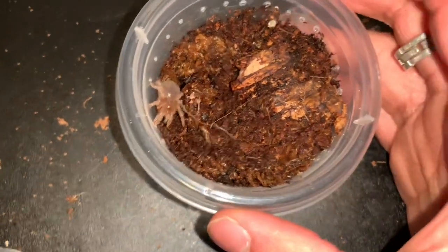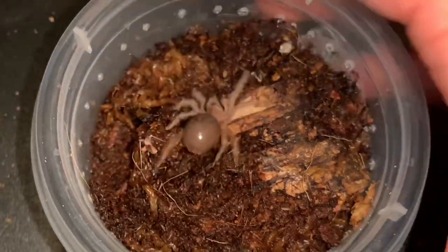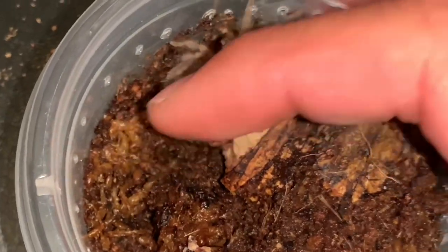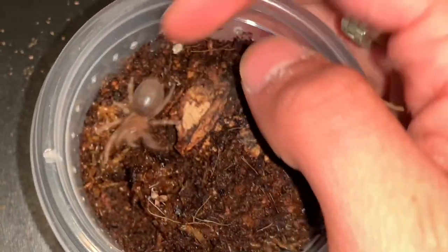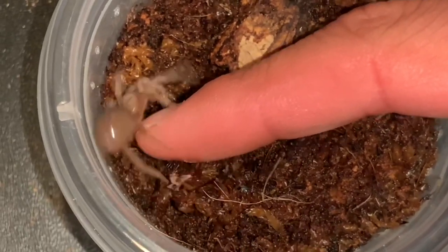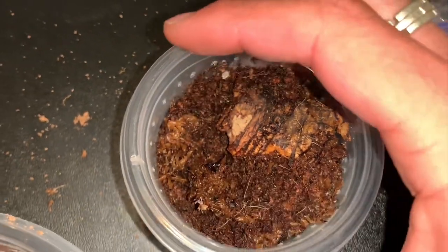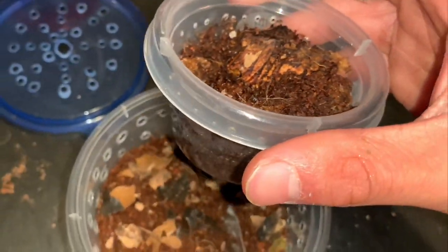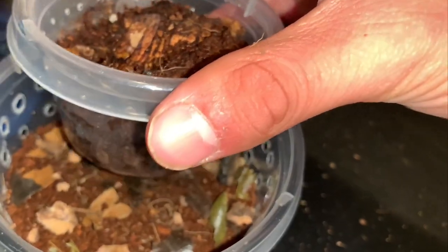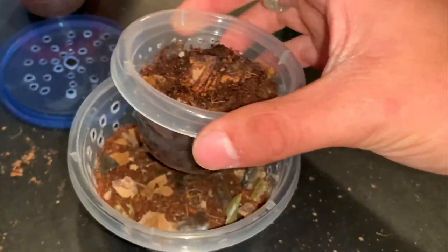These baby Brazilian black tarantulas are known not to bite as babies and even as adults, so I have no problem sticking my finger in here and having them climb up to my hand so I can put them into their enclosure. Just climb up my finger — this is really hard with one hand. You don't want to smash the tarantula. I need to put the camera down.